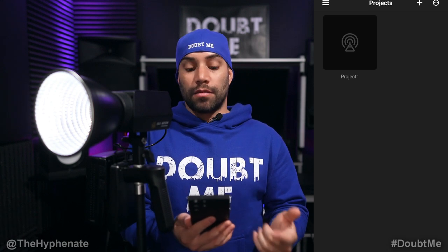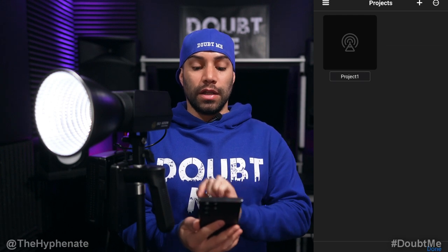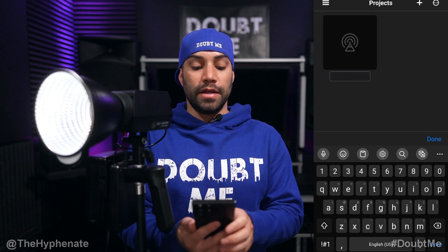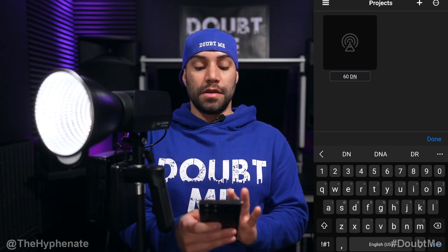If you click on that menu button, it gives you the option to rename or delete projects. As soon as you launch this, you always have Project 1. We can rename that right now. So I'm going to click on the top right corner, click Rename, click on Project 1, and now I can edit it. I'm just going to call this 60DN because that's the light we're going to control. I'll click Done.